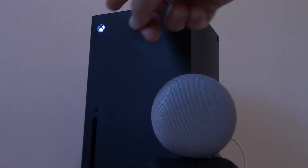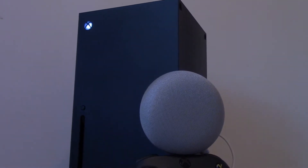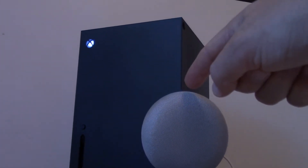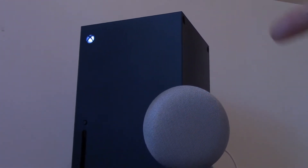What you see on your screen right now, this is an Xbox and this is a Google Mini. Hi, welcome to our channel all about home electronics, where in this video we are going to show you how to connect Xbox to your Google Mini so that you can control your Xbox with Google Assistant. And we will get started right after this.